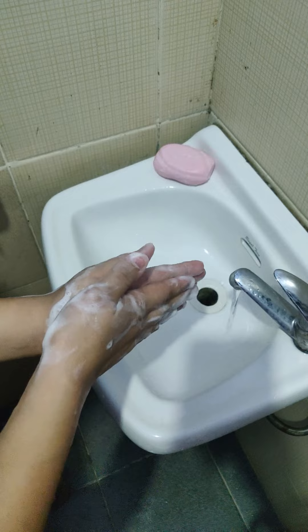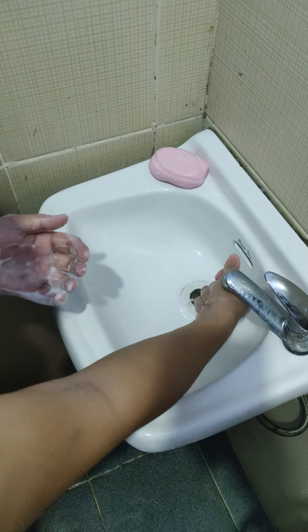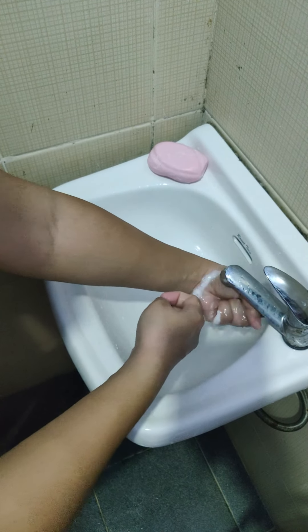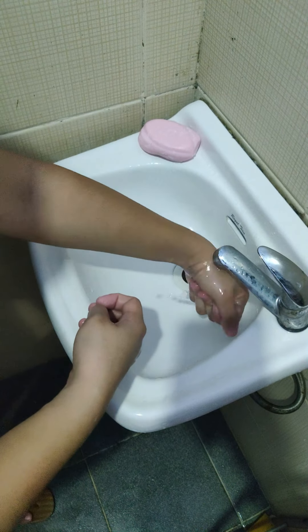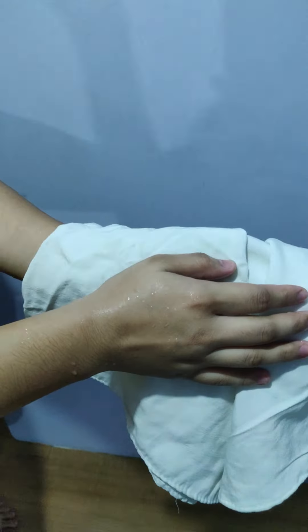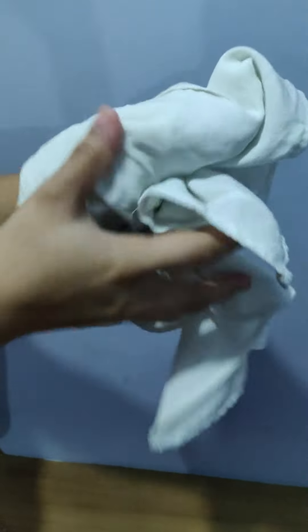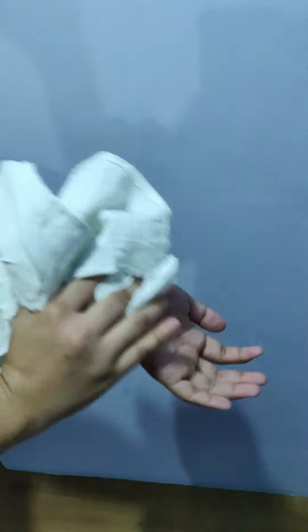Now, let's rinse our hands. After using the towel, you have to discard it in the appropriate container.